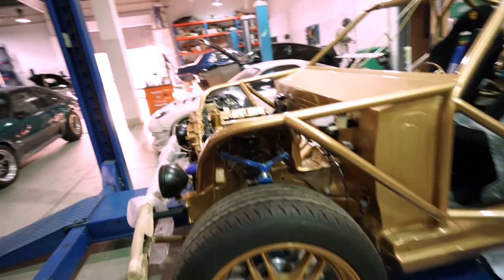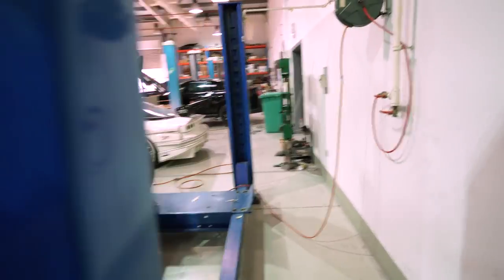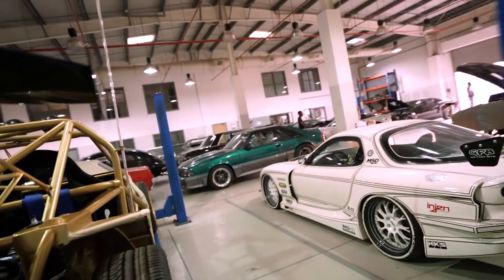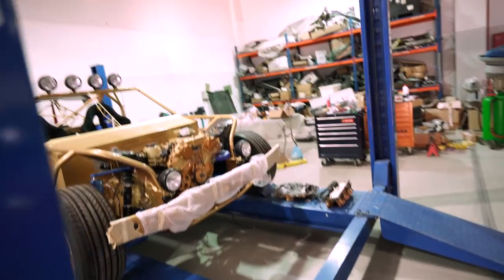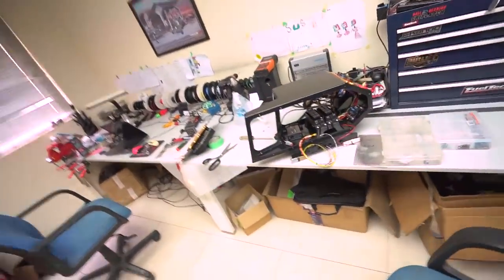Here is the death cart 'Bugsy' — brake lines are going on and pretty much everything is fitted. Wiring is going through the cage, and we have some small lights at the back required by many events in this area. There are also more brake lines for the e-brake going in. It's pretty much done — just wiring, making sure everything is done properly the first time. That looks really good.